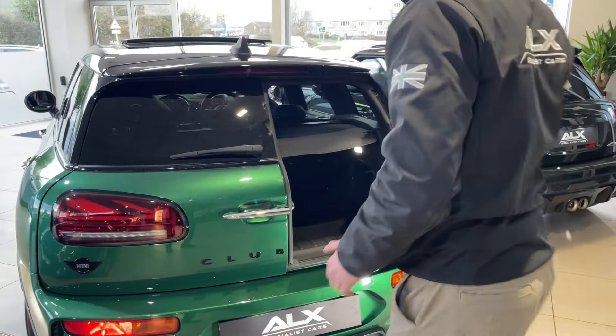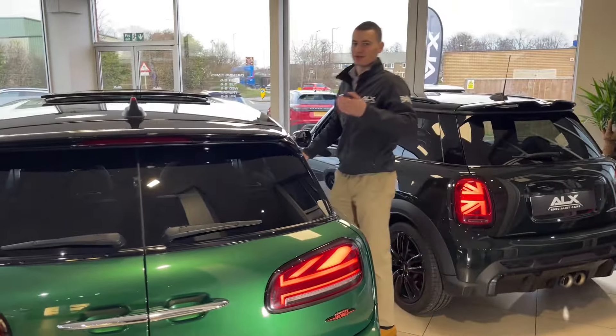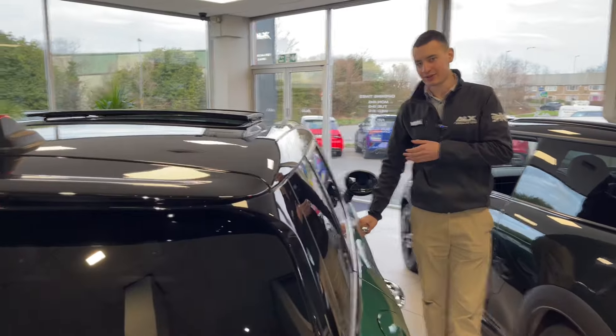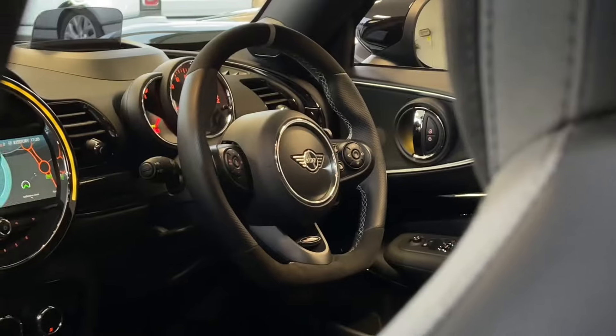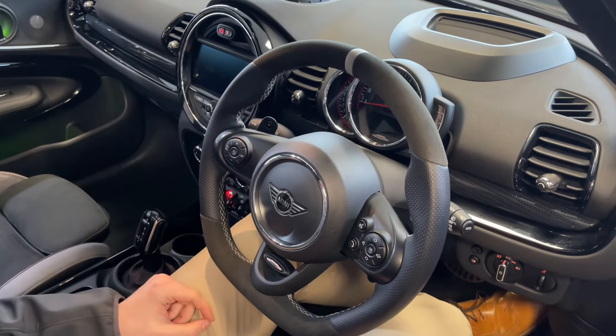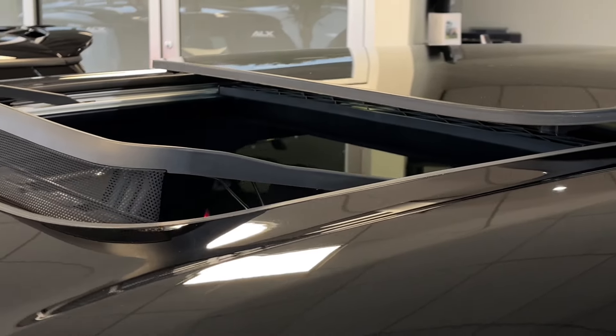It's stylish but in a different way - maybe slightly more subtle. Let's compare how it is to be a driver in this one. My favorite thing about this is the steering wheel - flat bottom, part Alcantara, part leather, with the paddles. This particular model is also fitted with a panoramic sunroof. Let me start it up because they both sound good.